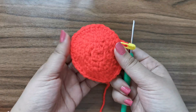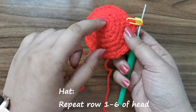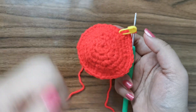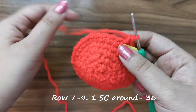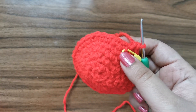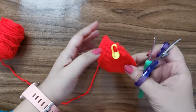To make the snowman's hat, follow rows one through six of the pattern that we followed for the head. You're going to start with a magic ring of six and go all the way around until you have 36 stitches for row number six. For rows seven to nine you're just going to place one single crochet all the way around for 36 stitches per row. Once you're done with your nine rows the cap should look something like this.